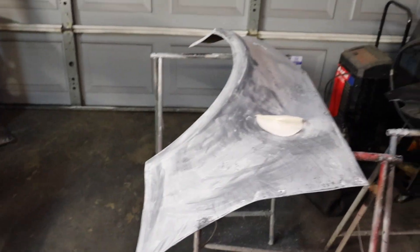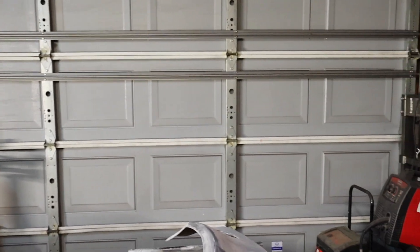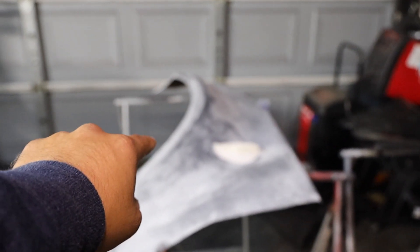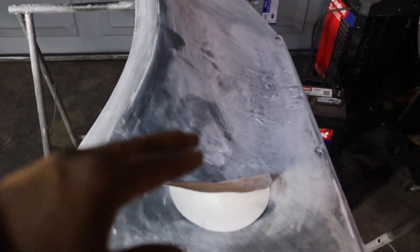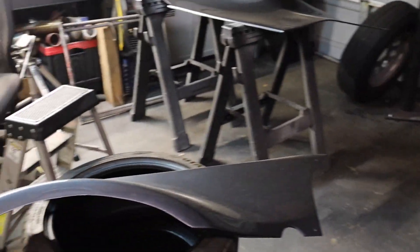So after I finished painting the parts, my dumb self opened the garage door and a little dust fell on the quarter panel. I was like, forget it — I'm just gonna sand it down again and redo it. That's why I had to sand it down again. It's always something, bro.